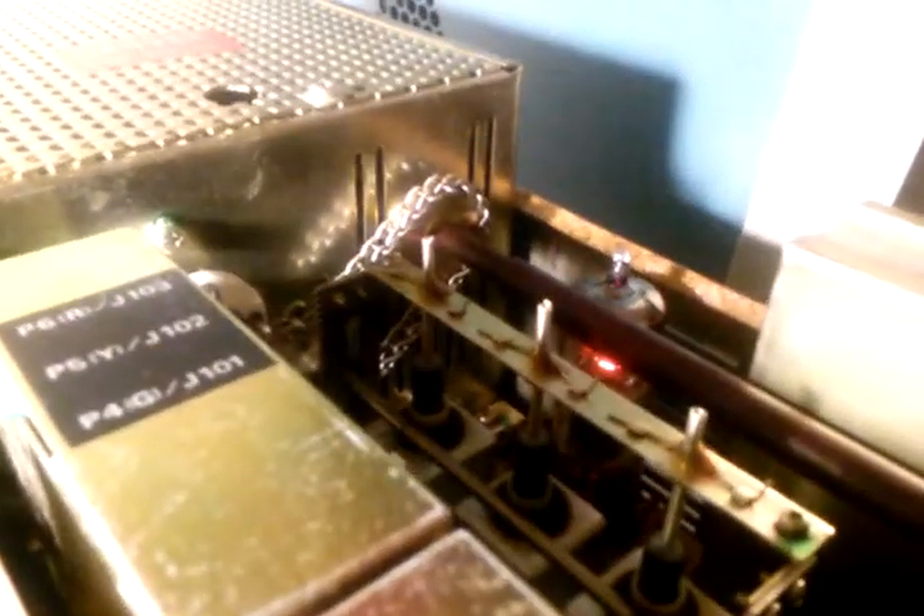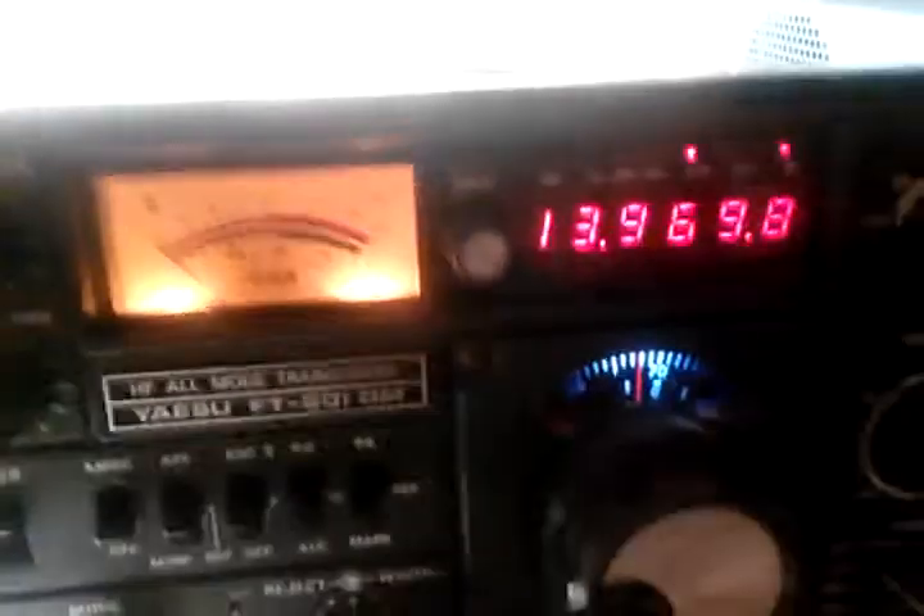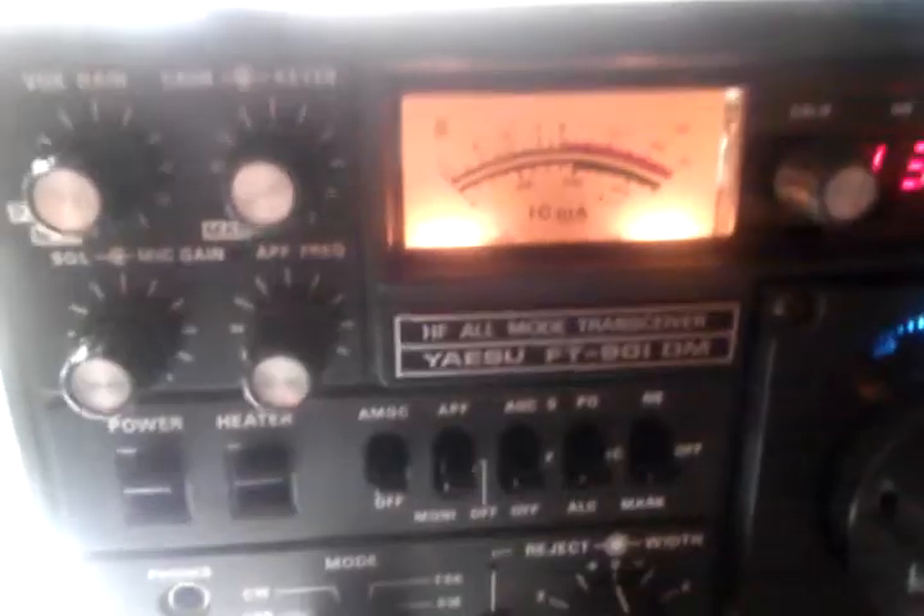Now we'll notice — hopefully I can get in there — the glow from the tubes. Isn't that pretty? We also have the fan operating in the back, and we're going to allow the filaments to heat up a little bit, maybe about 10 to 20 seconds, and then we'll go through the procedure.